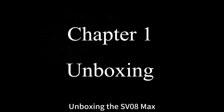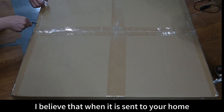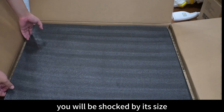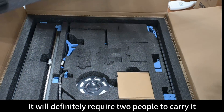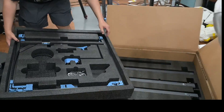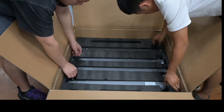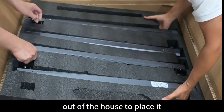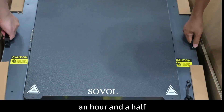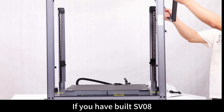Unboxing the SV-08 MAX — it is really huge. I believe when it arrives at your home you will be shocked by its size. It will definitely require two people to carry it, maybe even a forklift. Someone commented that if he bought the machine, his wife would drive him out of the house. Putting it together takes about an hour and a half, give or take.